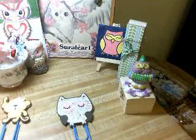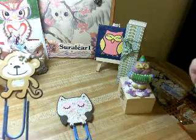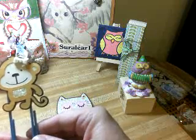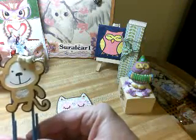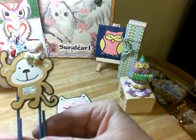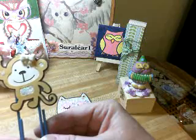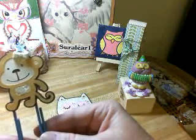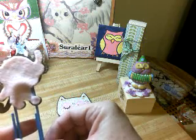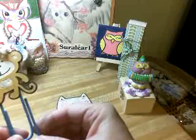The middle child wanted a girly monkey, so we've got a monkey with a bow, and we've got stickles on the ears and the belly. Hopefully she'll like that. I put felt on the back to hold it in there, and I used that E6000 cement glue.